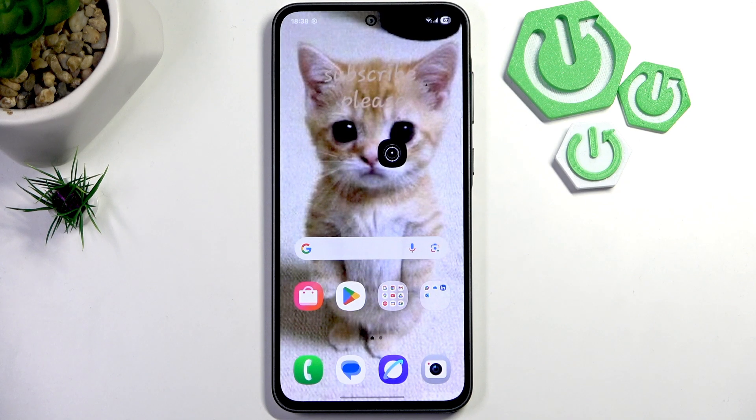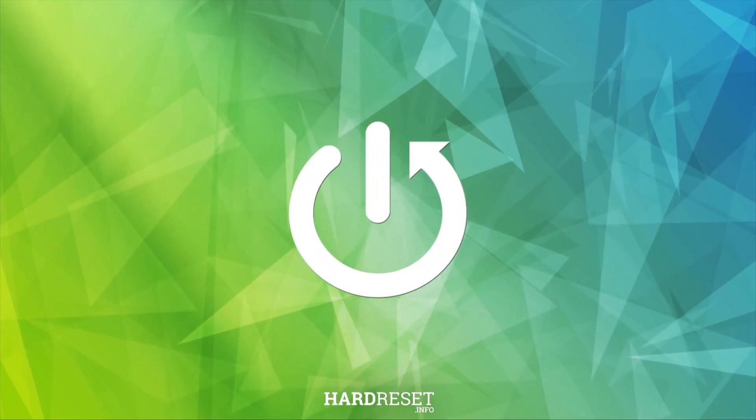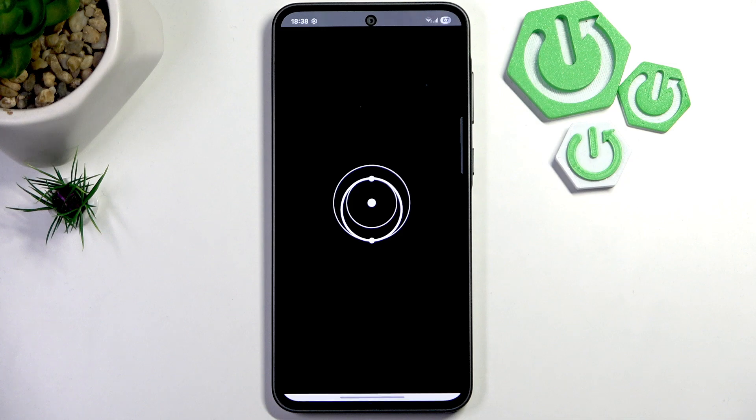Hello everybody, welcome back to Hard Reset Info channel. Today I'll show you how you can easily align your Starlink. First, what you guys gotta do is open up the Starlink app on your device.